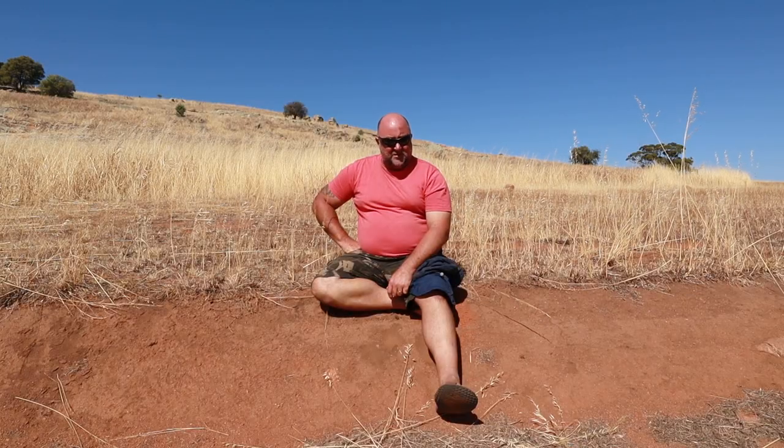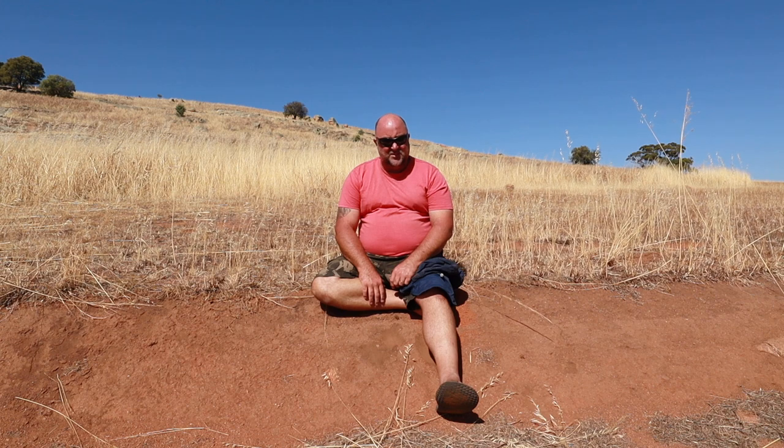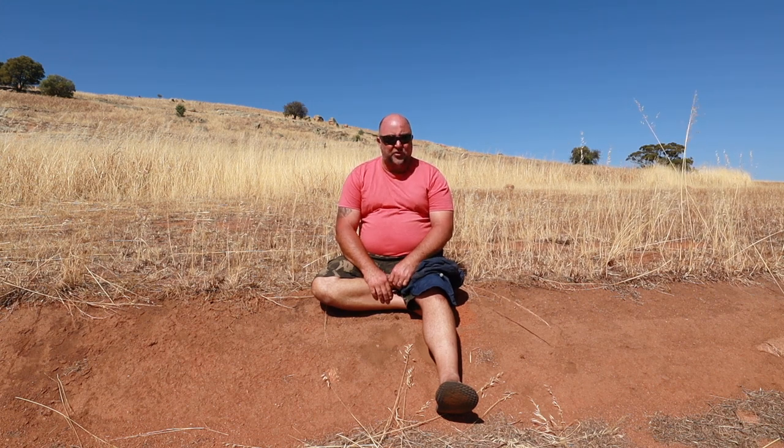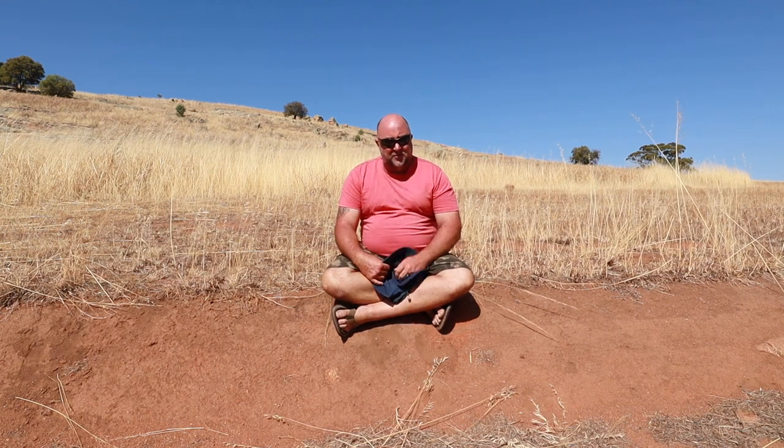I'm sitting in our swale — it's dry, dead, dusty, and hot. Hey folks, good morning, it's Cory from Rockpile Off-Grid Homestead.